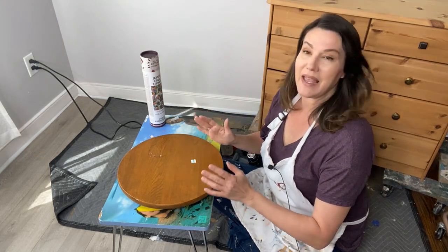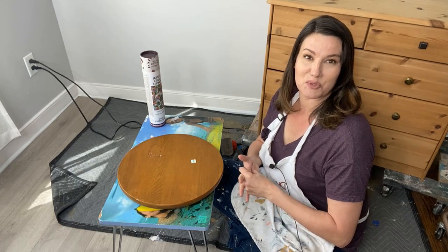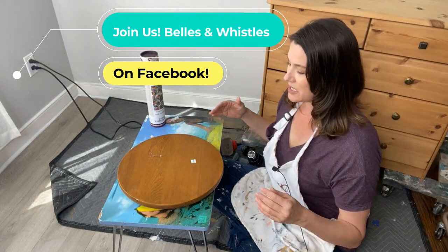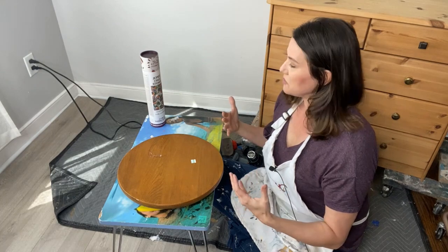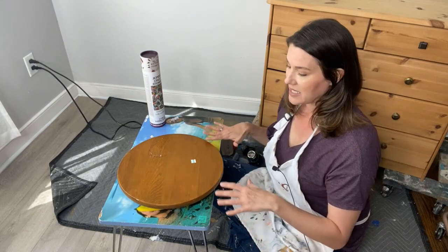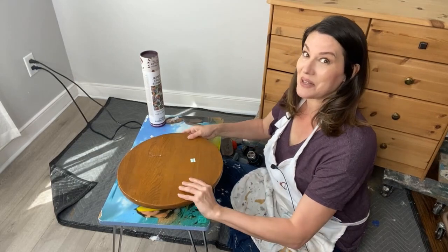I'm a Dixie Belle brand ambassador and the owner and artist here at the Top Drawer RVA. I'm co-hosting on this page for the next little while, doing fun lives with transfers and stencils — because that's kind of my jam. I love to layer things, I love to paint things, and tiny projects are the best because you can get them done fast.